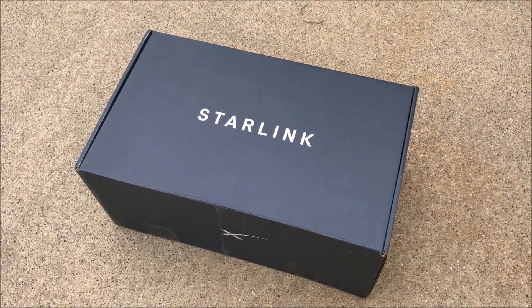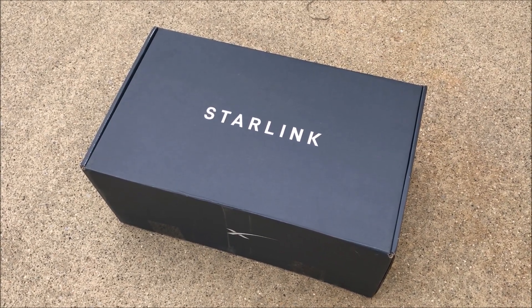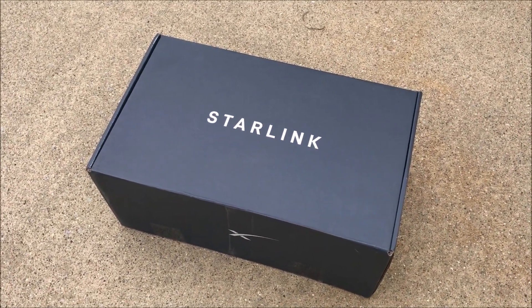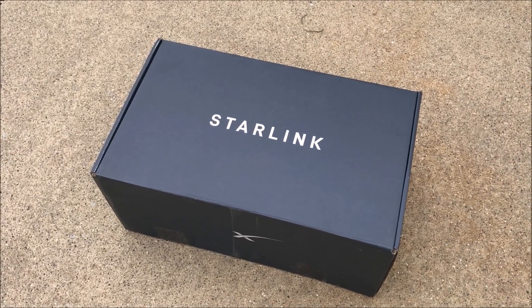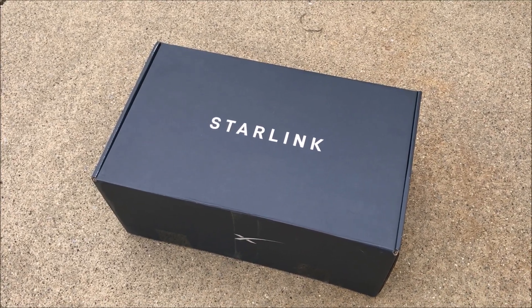FedEx just dropped this off at the house of this hot chick that I know, and she's been struggling even getting a phone signal from Verizon — she has to go out in the backyard and that type of thing. As far as internet goes, there are no internet providers for her house other than whatever you can get through the cell phone as a hotspot with Verizon. She has a couple of Verizon Jetpacks and uses her phone, but her speed is really slow.